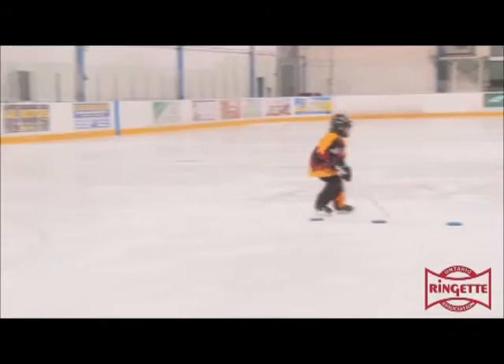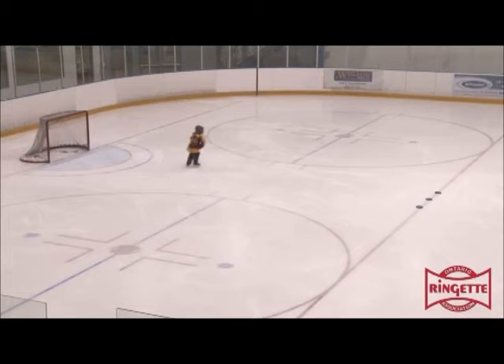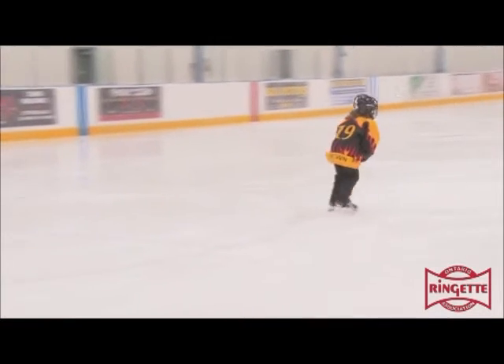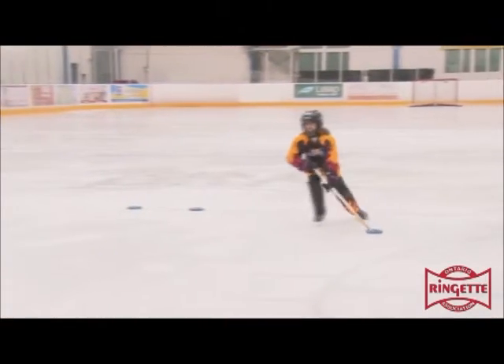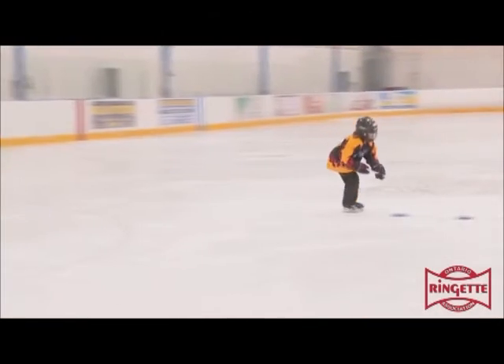In this level 1 flip shot, the skater slows her skating stride down when she starts her shot. When she releases the ring, she is on her back foot, so there is not enough strength to lift the ring off the ice. She is off balance, making her shot inconsistent.